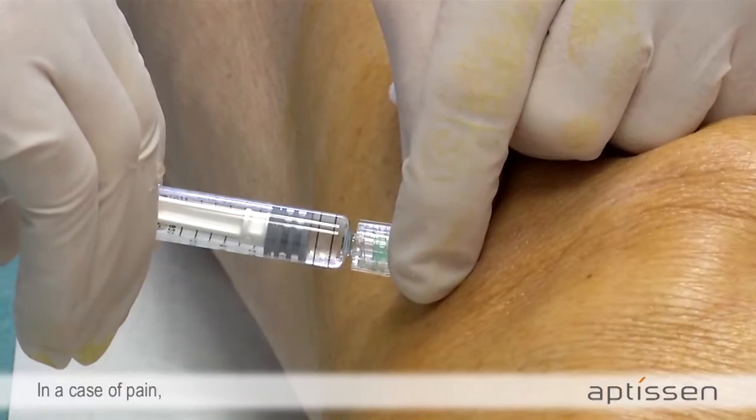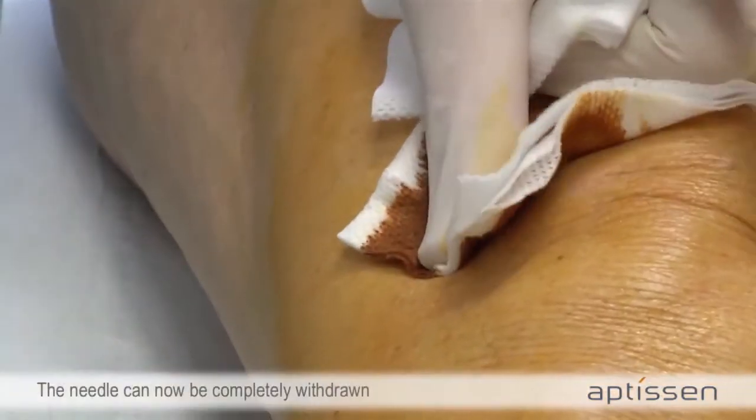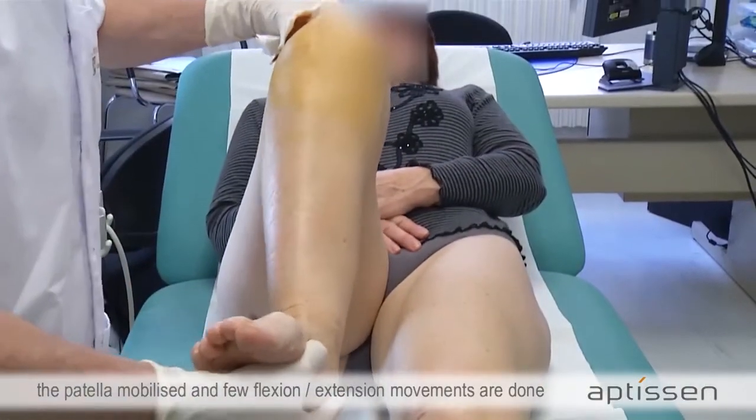In the case of pain, it means that the needle moved out of the intra-articular cavity. The needle can now be completely withdrawn, the patella mobilized, and small flexion and extension movements are done to help the gel diffuse into the joint.